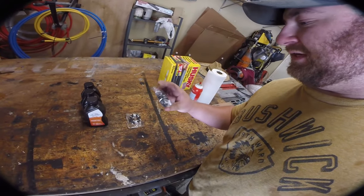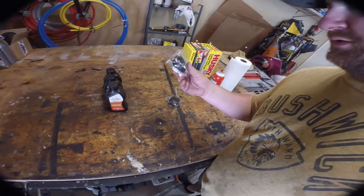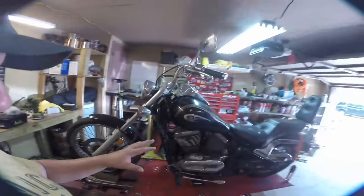We also need a new set of seals and gaskets. These are our seals and these are our outside gaskets. I got those from All Balls Racing — I'll put a link in the description below. It's usually around 25 to 30 bucks for a set of gaskets.